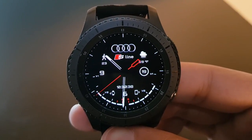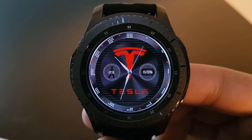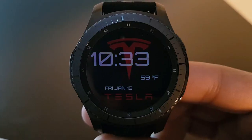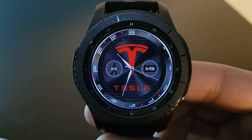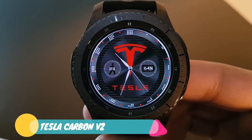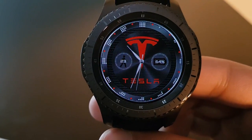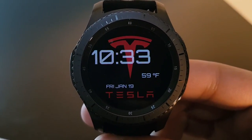I recently became a fan of Tesla Roadster 2.0, and this is the Tesla Carbon V2 watch face, available for free on the Facer application. It has the Tesla logo at the center, weather, battery percentage, and driving stamps. Here is the always-on display — check it out if you like it.